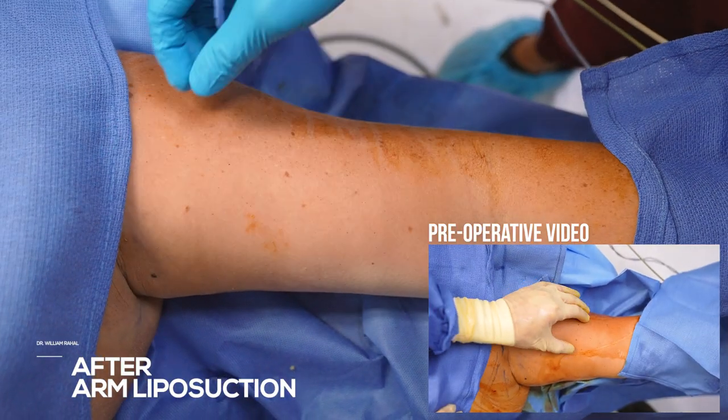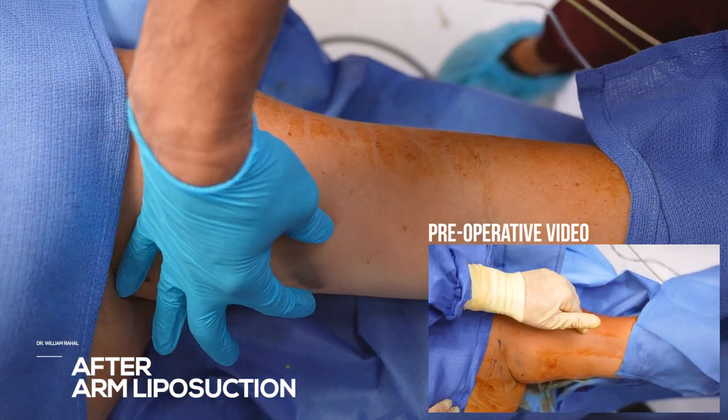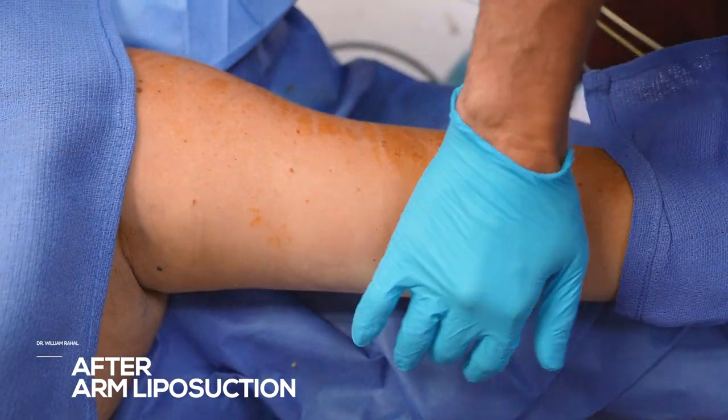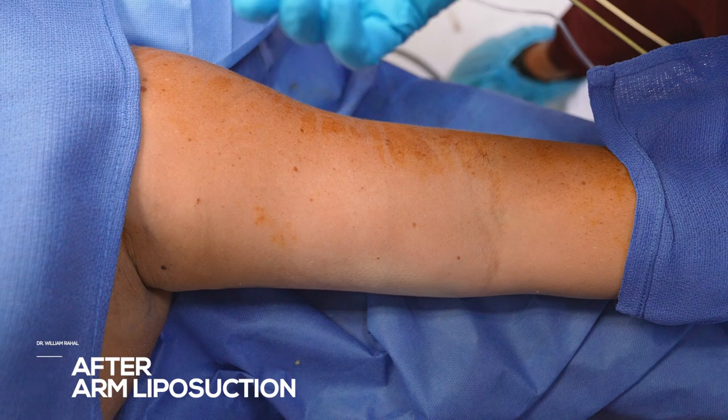I lipoed everything up to the bicep. Super thin pinch — really slimmed it out, and we also tightened the skin to improve that retraction.